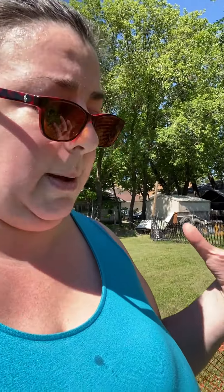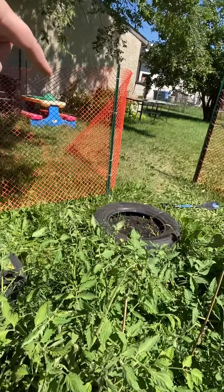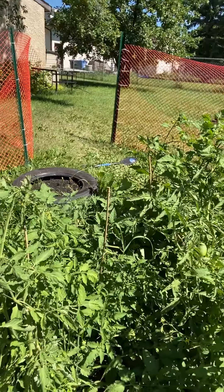My other tomato plants — the full-size ones — are getting a little carried away. They're getting very tall and starting to spread out because they're getting too heavy to hold themselves up. You can see they're kind of getting away from me here.